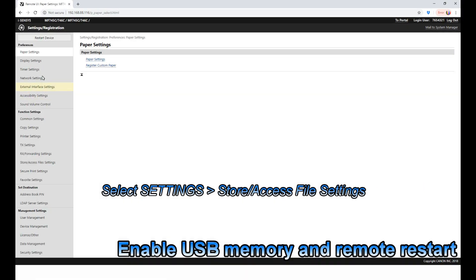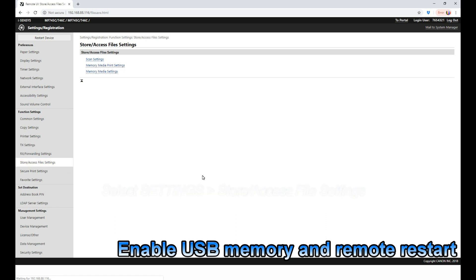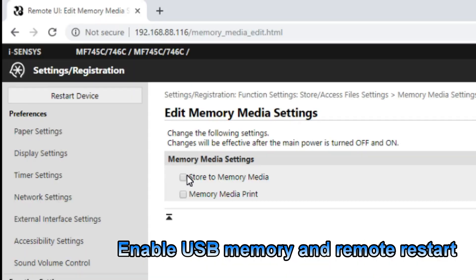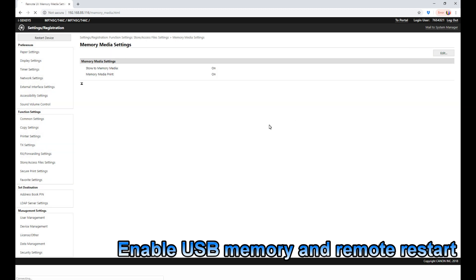A few steps, and here are the settings for USB memory — read and write.